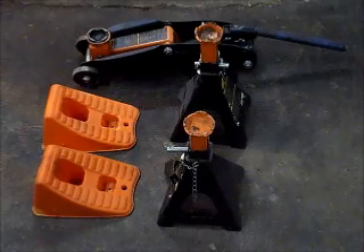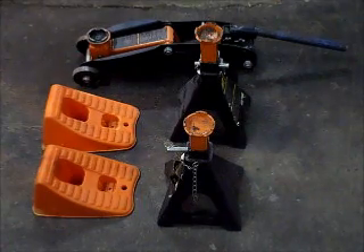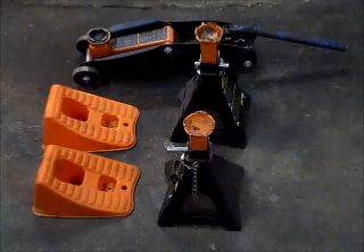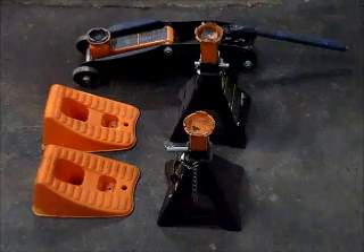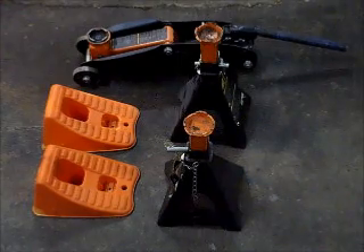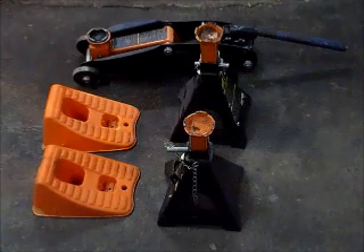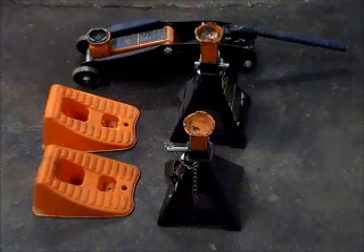You can use jack stands and a jack to lift your car to change the oil. You can use wheel blocks or wheel chucks to put behind the wheels to make sure it's safe. You can use car ramps, but I wouldn't recommend using a curb or concrete blocks or anything like that. It's safest just to use equipment that's designed to hold up a car. Always try to be safe and smart about it.